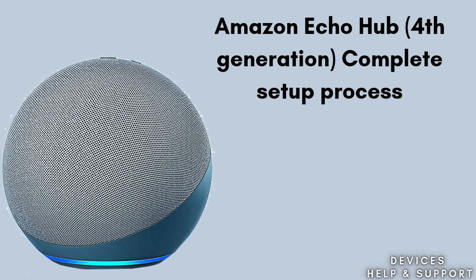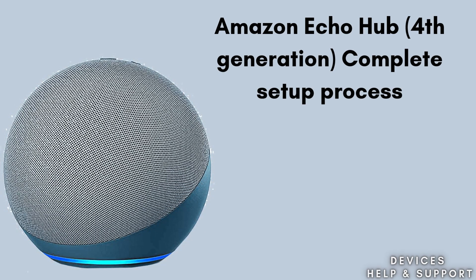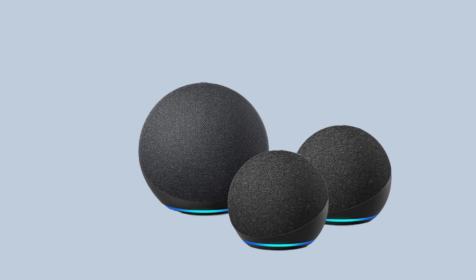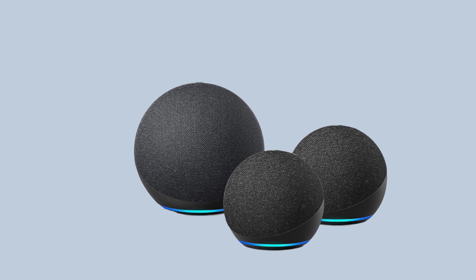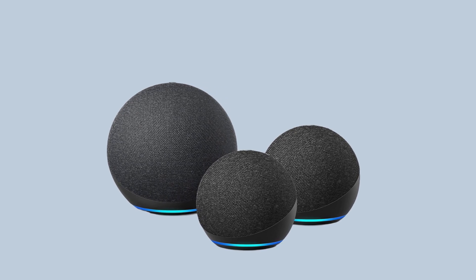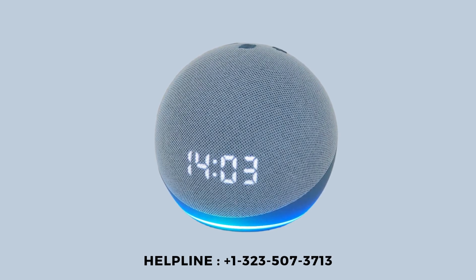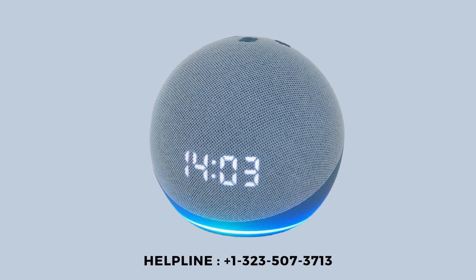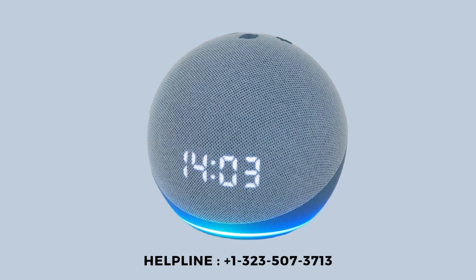The Echo Hub 4th Generation is a smart home control center designed by Amazon. It acts as a central hub for managing various smart home devices, providing integration and control through Amazon's Alexa Voice Assistant. Setting up your Echo Hub 4th Generation involves connecting it to your Wi-Fi network and configuring it through the Alexa app.